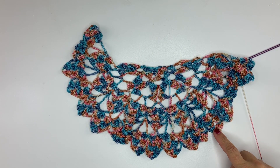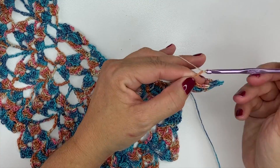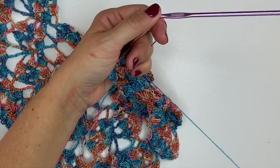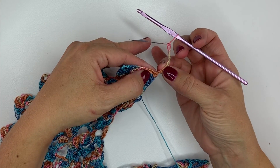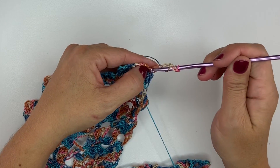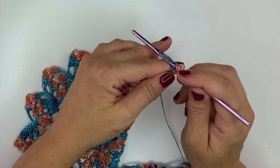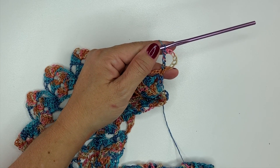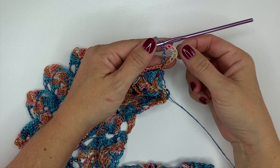Rows 11 through 13 are a repeat of rows 7 through 9. Now I'm going to show you how to do row 14. Row 14 begins with a chain 8, which counts as a double treble, chain 3. Then we'll turn our work and work a double treble crochet into that first single crochet — yarn over 3 times, insert your hook in the stitch, yarn over pull up a loop, yarn over pull through 2 loops, repeat until complete. So that chain 8 and double treble now count as a double treble, chain 3, double treble, which is a V-stitch.